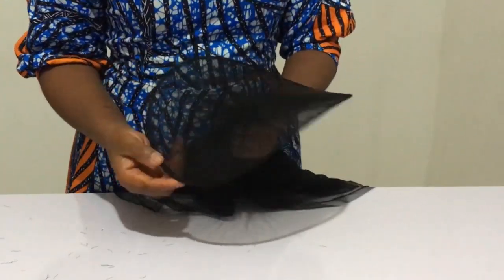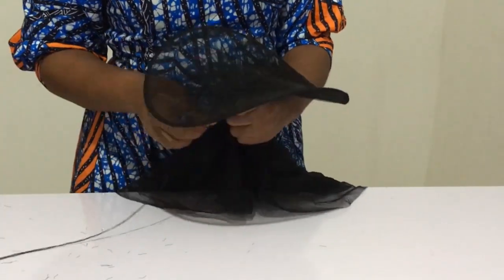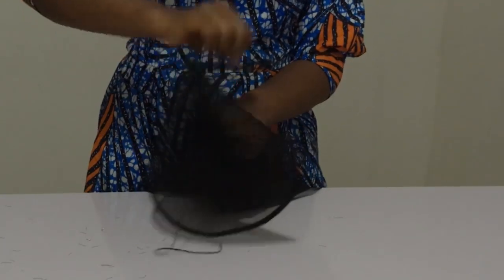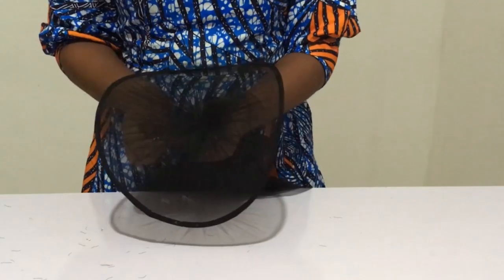Now if you don't know how to join your heart wire or put the bias, I will also drop the link in the description below. So now I am sewing it — remember you have to sew it real tight so that it doesn't loosen. Keep watching and learning.